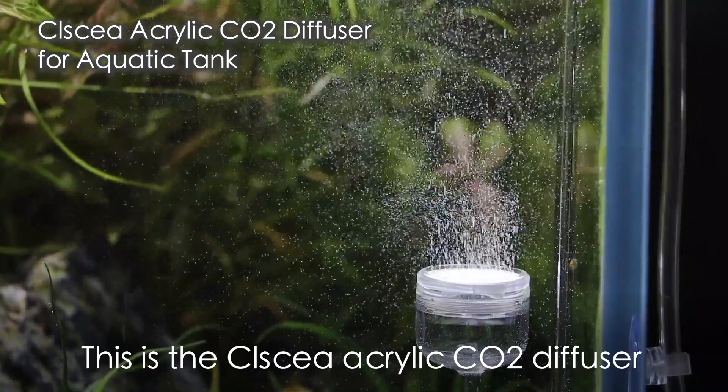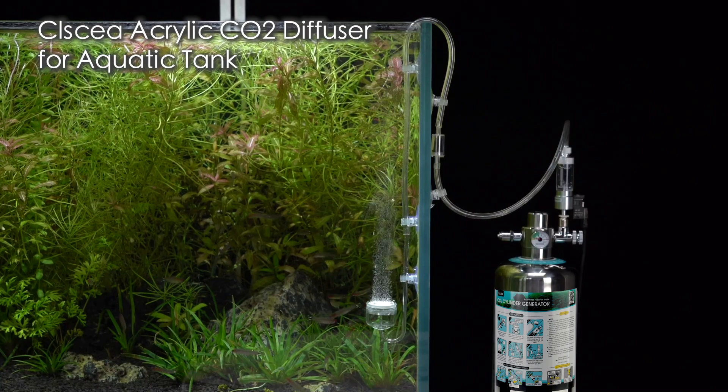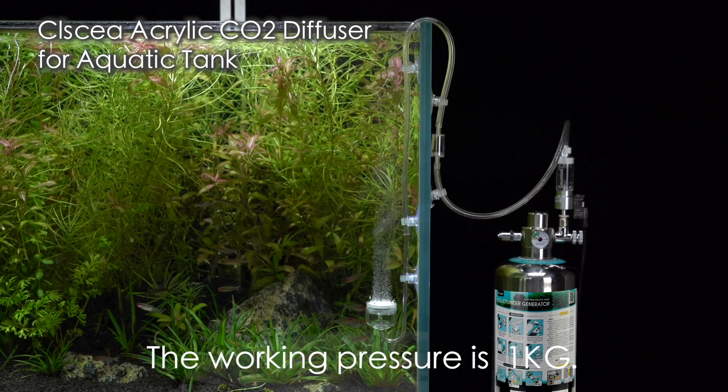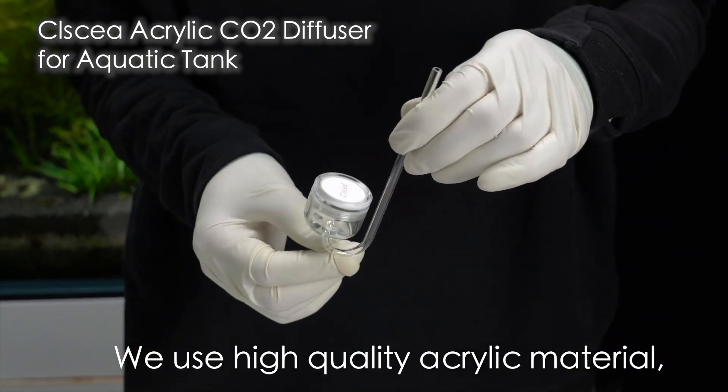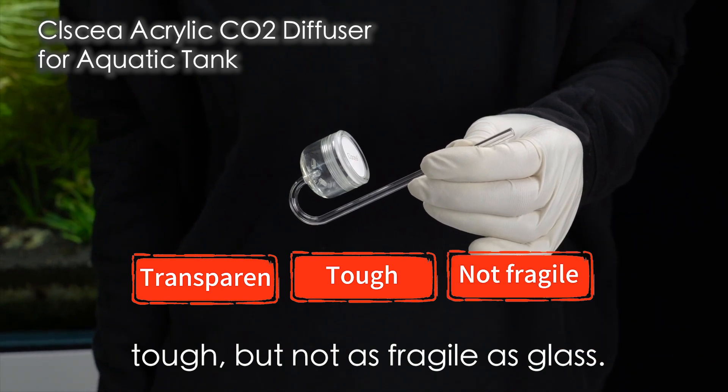This is a classy acrylic CO2 diffuser for aquatic tanks. The working pressure is 1 kg. We use high quality acrylic material. It is transparent, tough but not as fragile as glass.